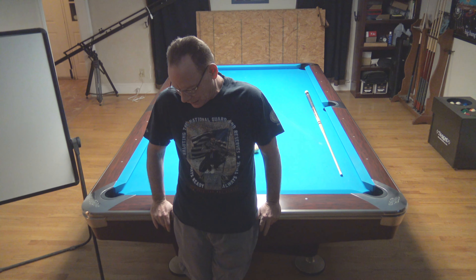Hello YouTube, it's Jay. I'm getting my table redone. The rails are getting a little bit on the dead side, so I'm replacing the rails and re-covering the table.